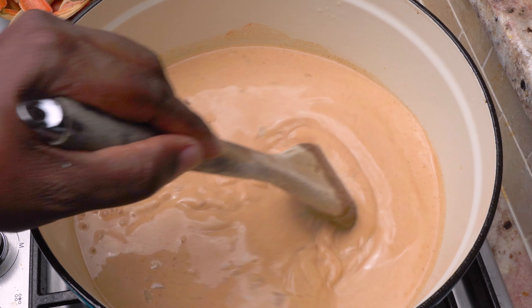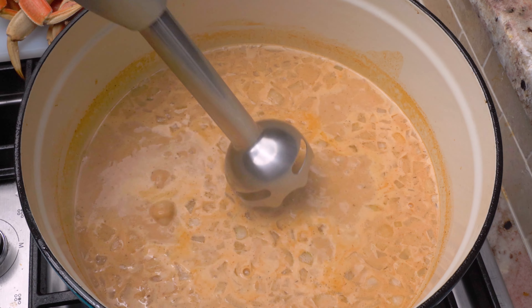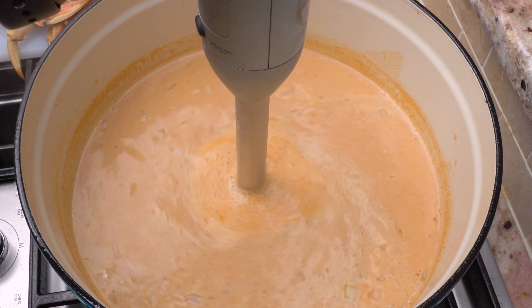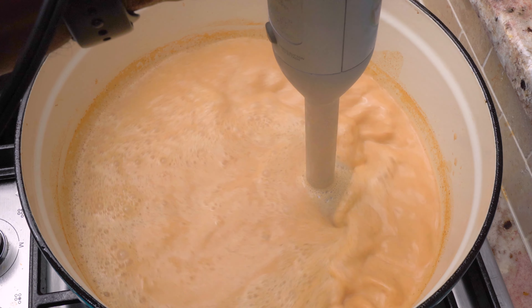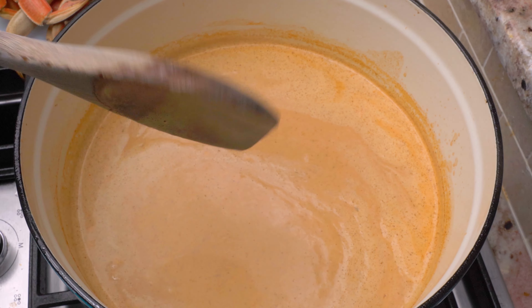We're going to use an immersion blender to mince up those onions until they're super small and you can't see them in the final presentation — but by all means, if you want to keep the onions chunky in your soup, do what's best for you. Once we get done here, add your lemon juice, give it a taste test, and add your salt to taste.